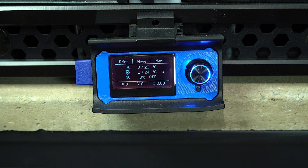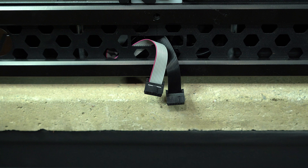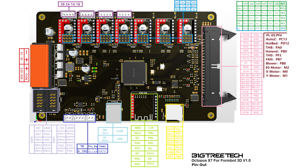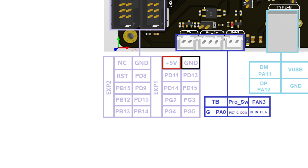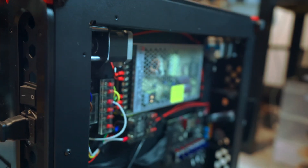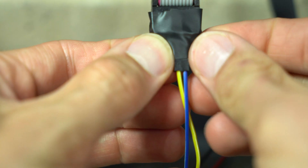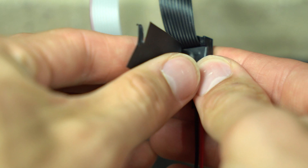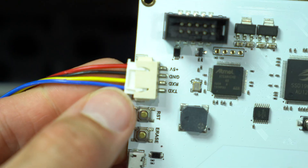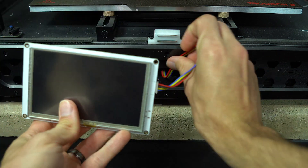To begin the installation, we'll first need to remove the stock LCD — one screw and two plugs and it's history. The screen requires four inputs: power, ground, and two logic pins for sending and receiving data. All of these connections can be found on the EXP headers that supplied the original LCD. We could open up the printer and make these connections directly, but that would require cutting and crimping the ends of the supplied wire. Instead, I'll be opting for the quick and dirty method, using DuPont jumper wires to make the connections between the stock LCD ribbon cables and the 4-pin connector that feeds to the Panel Due. It may not be the best way, but it won't require any crimping, and given that the wires are stationary, I'm not concerned about them getting disconnected.